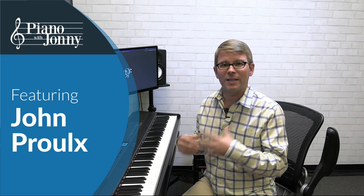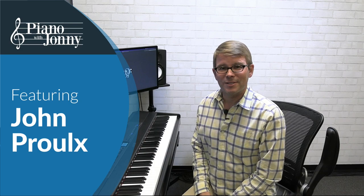Hey everyone, Jon Pru here. Would you be amazed if I told you that I was playing only five notes over all those chords? It's a scale called the Pentatonic Scale, and I'm so excited to share with you today this five note scale and how you can use it over so many chord changes. It's a scale you probably already use a lot anyway, but I'm going to show you how you can organize the notes in a way that's going to make your playing sound hip and modern, and it's very soulful over this neo-soul progression.